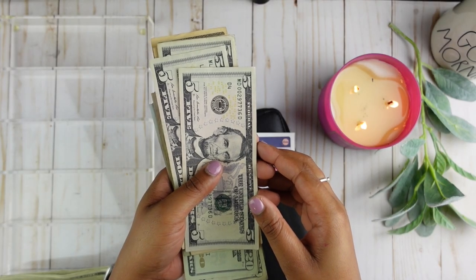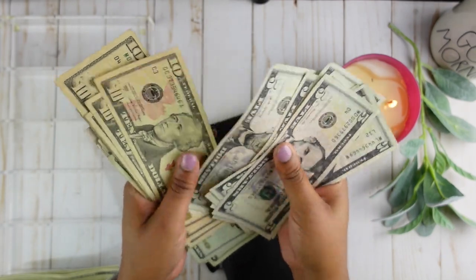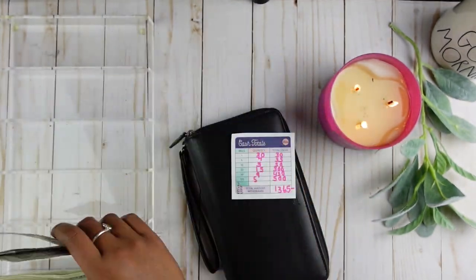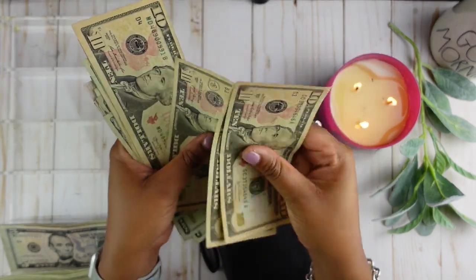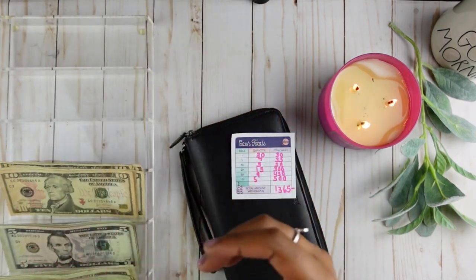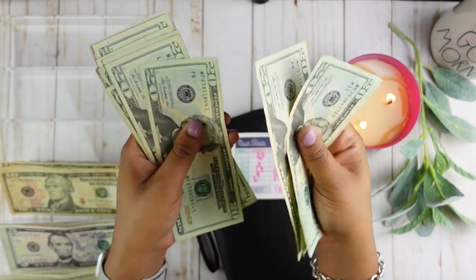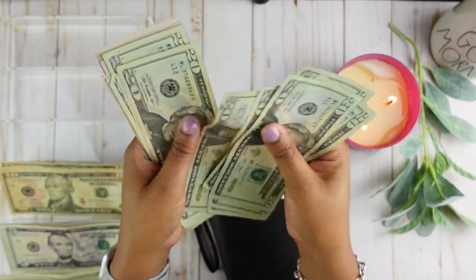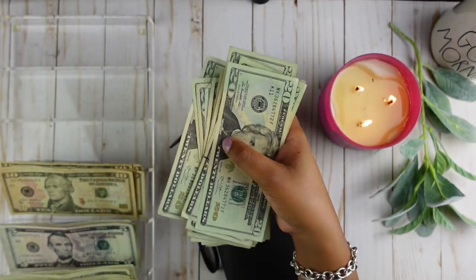We should have 7 five-dollar bills — that is $35. We should have 5 ten-dollar bills — that is $50. We should have 15 twenty-dollar bills — that is $300.